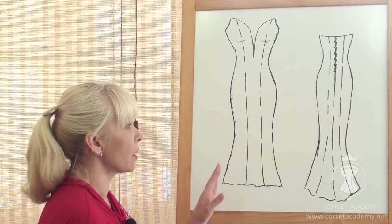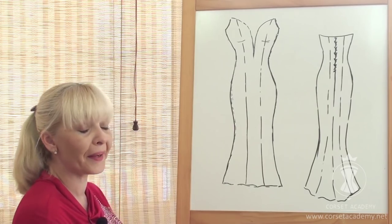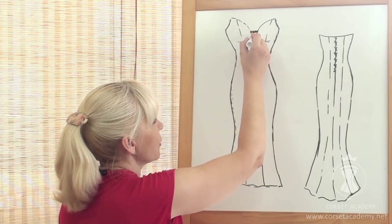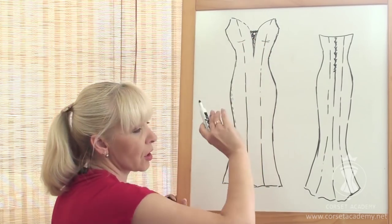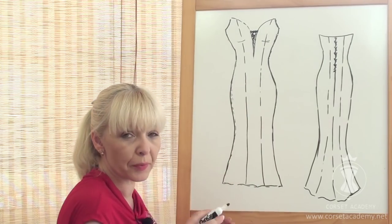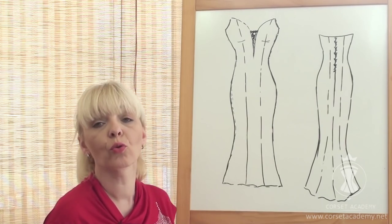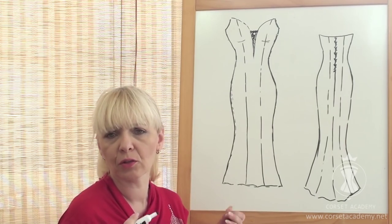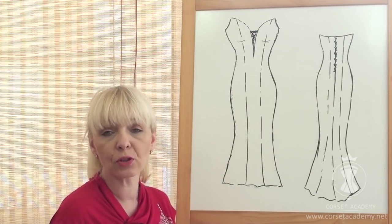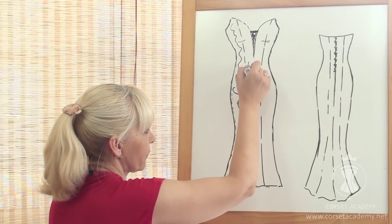Since it is a corset-based dress with a tight fit, it's important to add supporting bridges to prevent the edges of the neckline from coming apart. I recommend making bridges even if you plan to use a nude-colored insert made of bobinet fabric to imitate bare skin. Bobinet won't be robust enough to handle the tension on its own — you can make bridges by folding the bobinet multiple times. There has to be some kind of support for the bust. The dress will be covered with a beautiful lace overlay.